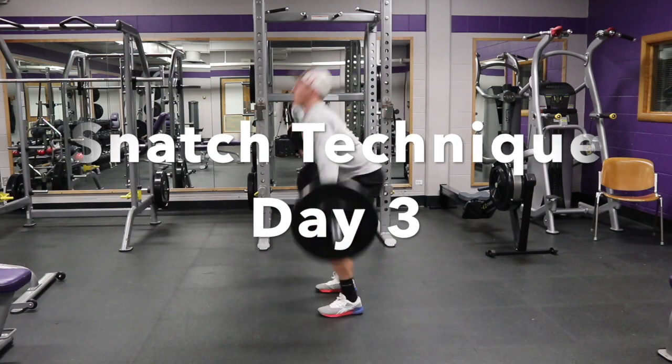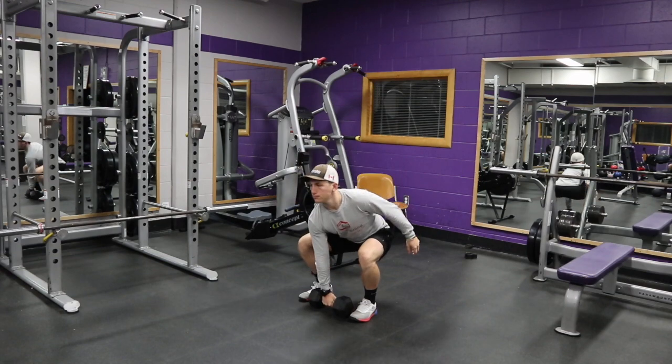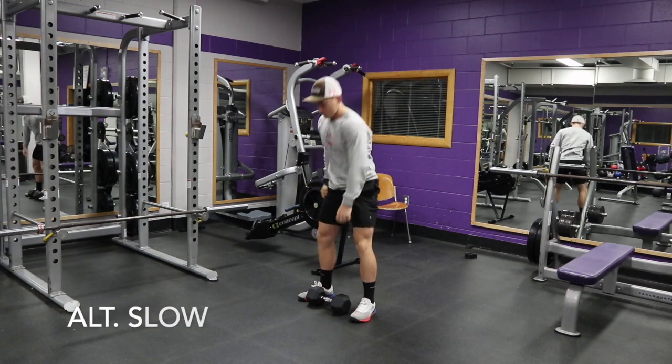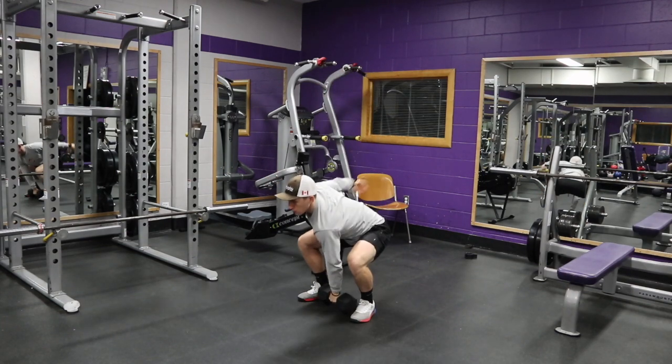Welcome back to day three of the snatch technique. Today we're looking at the single arm dumbbell snatch — a great movement to supplement and get used to having weight overhead, snapping the hips, keeping that back strong, and moving the weight overhead.